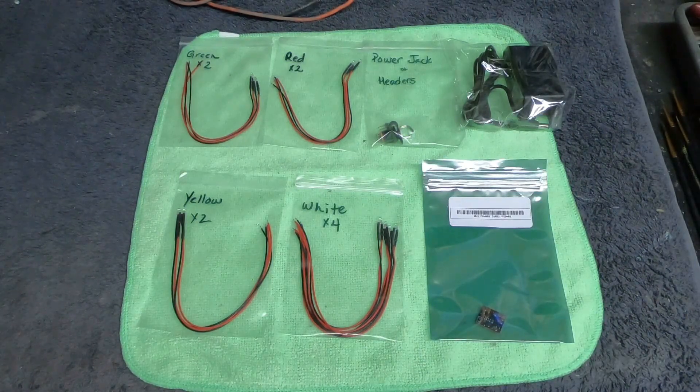Hello, fellow modelers. Boyd here with you. I just wanted to make a quick video to show you guys this new control board that I'm trying out. I'm actually going to use this board in my AMT Enterprise E build that I'm working on right now. You guys will actually see the install of this board coming up in part three right after this video, but I wanted to make a video today to kind of introduce you to this board.